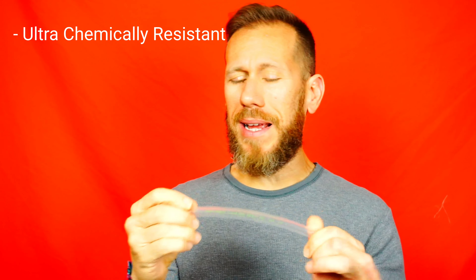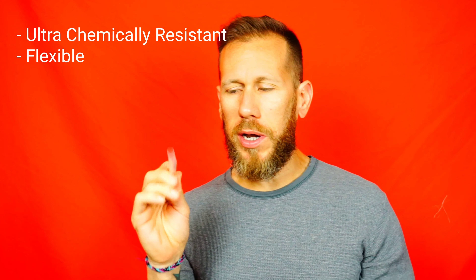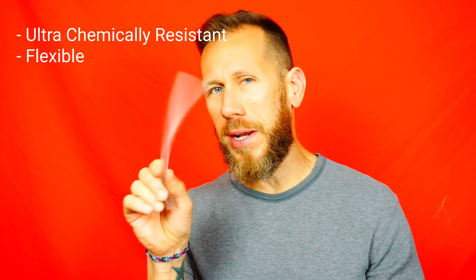So what the heck is TIGON 2375? This TIGON, as you can see on this close-up I'm showing you right now, it is a tube that is super chemically resistant and they give you the opportunity to, in my case, use it for my brake system.